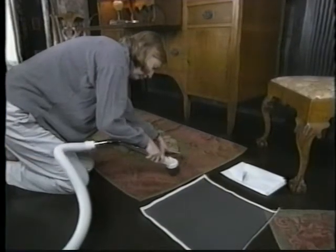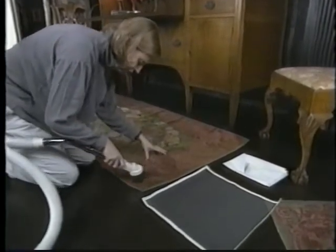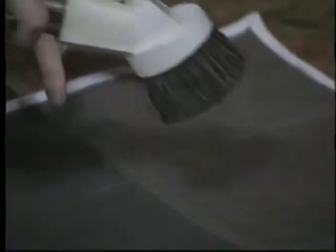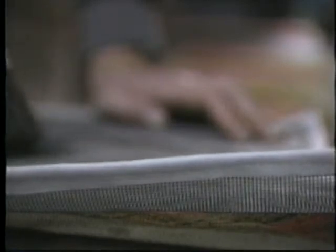On small carpets, kneel for better control. If the carpet is weak or displays loose fibers, you will need to vacuum through a screen. You can buy fiberglass screening, the type used to make window screens, at a hardware store. Cut various sizes and finish the edges with fabric tape.